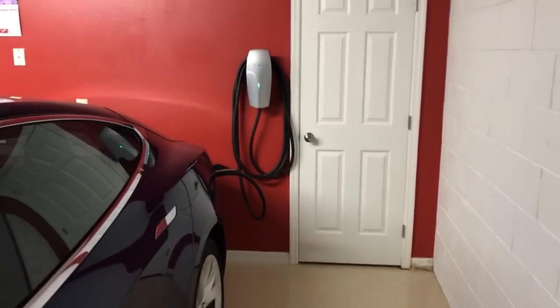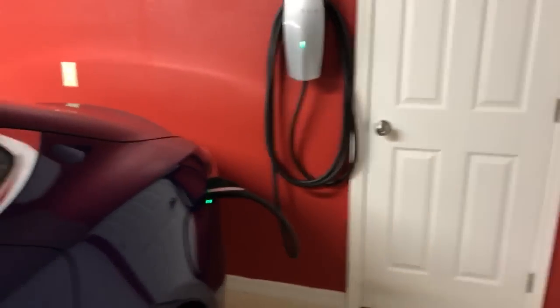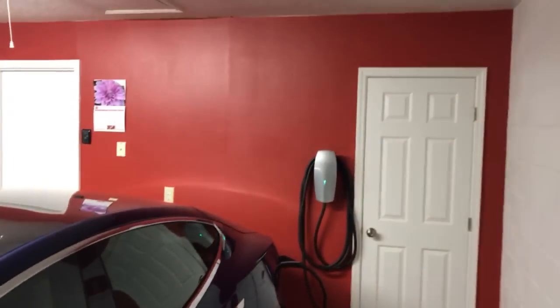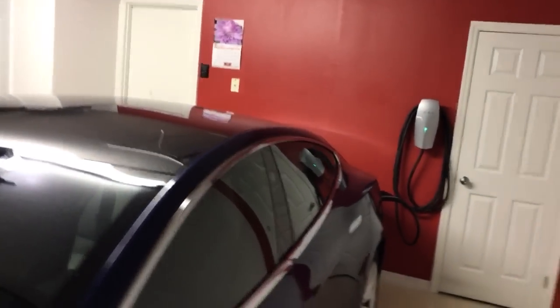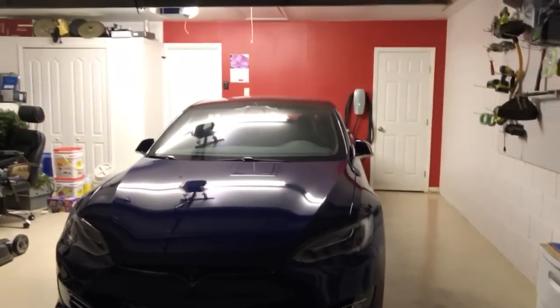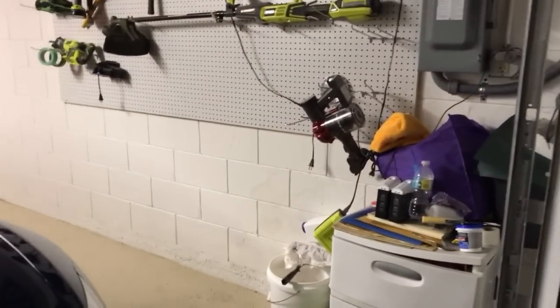I'm going to do just a quick video. My car is clicking — I guess it's charging or just finished charging or something. But yeah, it came out really nice. I like the red wall — it used to be all white, and my awesome car looks great with the red wall.